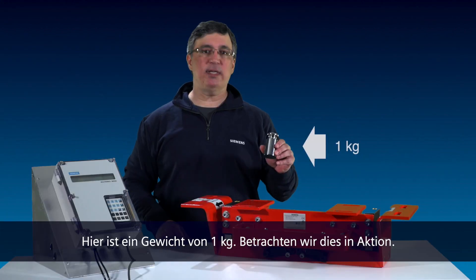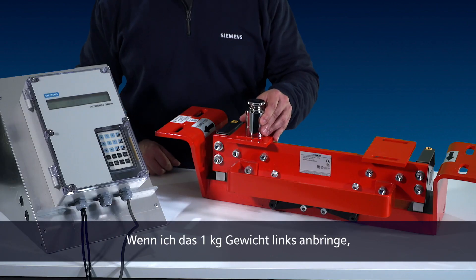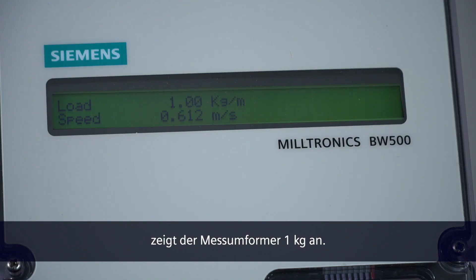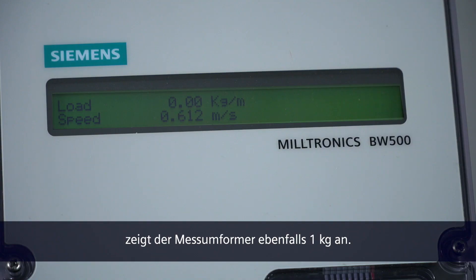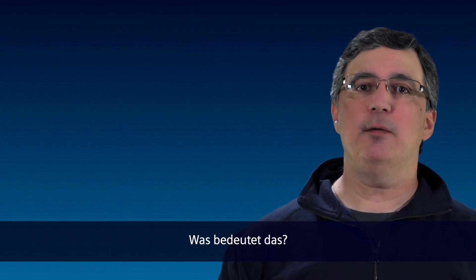I have here a 1 kilogram weight. Let's see this in action. If I apply the 1 kilogram weight to the left side, the integrator shows 1 kilogram. If I apply the weight to the right side, the integrator also shows 1 kilogram. What does this mean? It means regardless of where the weight is applied, the scale shows accurate results.